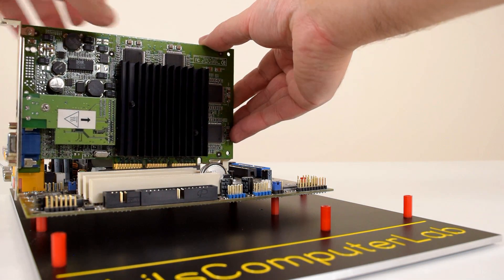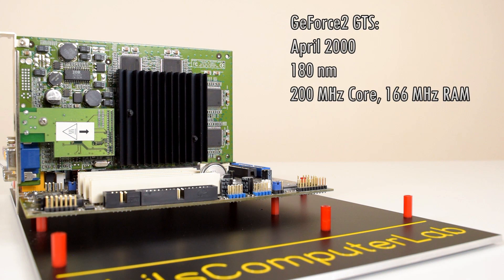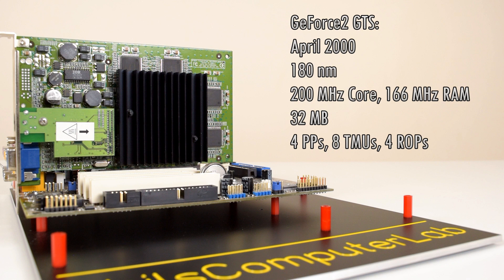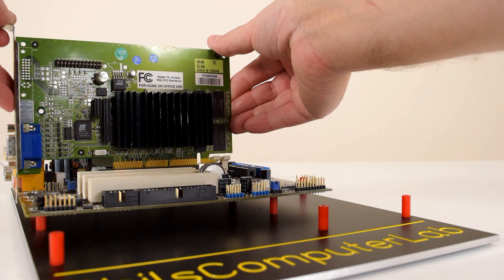In April of 2000, the first reviews of the GeForce 2 GTS appeared online. This card is on a smaller 180 nanometer process. It's got a 200 MHz core clock and 166 MHz of DDR memory. It has still 4 pixel pipelines but each can process 2 textures per clock, and there are also 4 render output units. And this is where the GeForce 2MX comes into the picture.